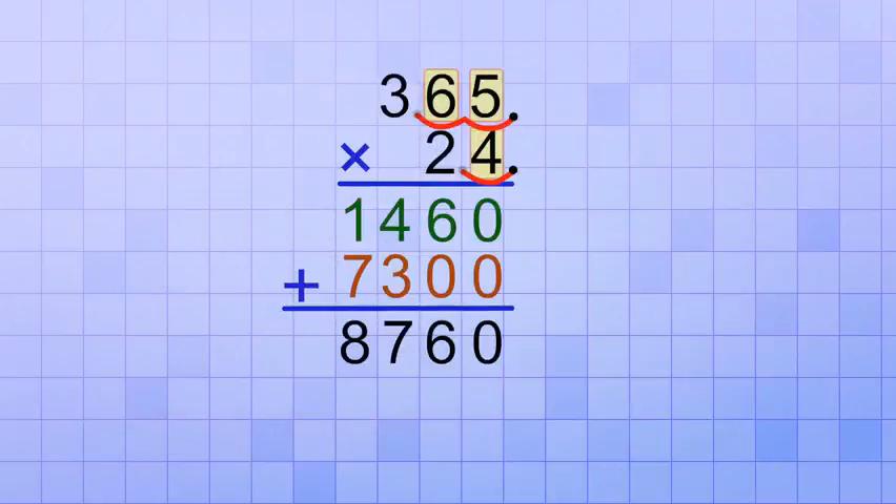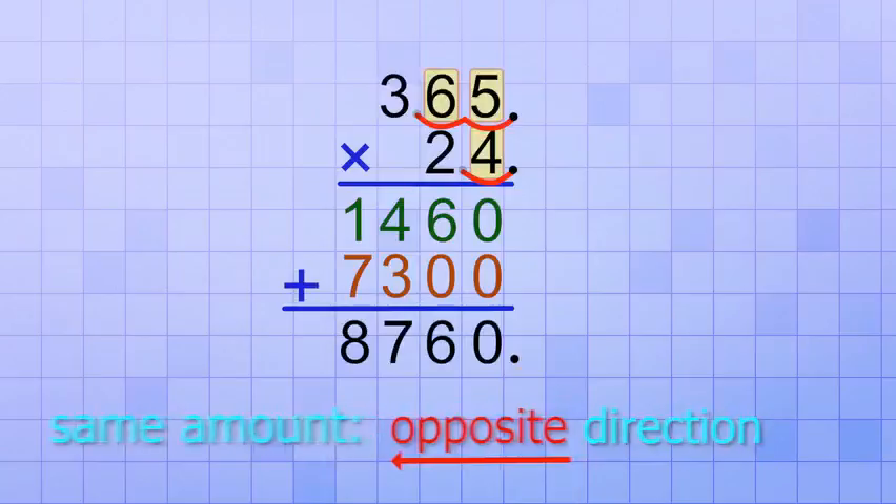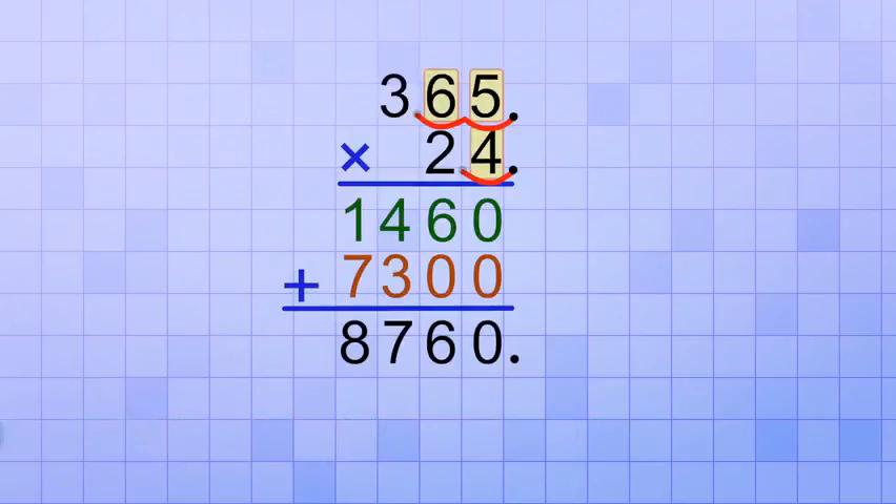That's because every time you shift the decimal point one number place to the right, it's like multiplying by a factor of 10. And that means the answer we got is way too big — it's too big by 3 factors of 10, because the decimal points in our problem got shifted a total of 3 places to the right: 2 on the top and 1 on the bottom. So to fix that, we're going to have to shift the decimal point in our answer the same amount in the opposite direction — 3 places to the left — which will make it smaller by 3 factors of 10. So starting where the decimal point would be if our answer was 8760, we shift it 3 places to the left and we end up with 8.760, or just 8.76.